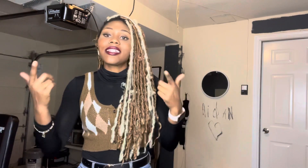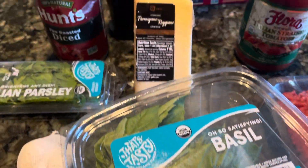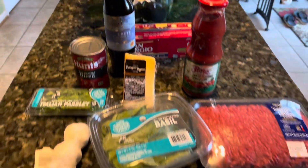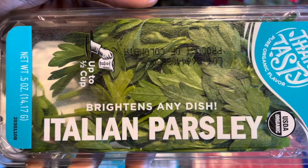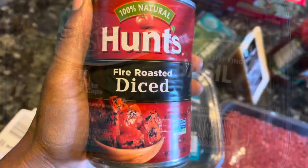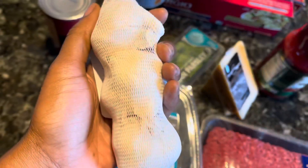This episode we're making spaghetti in three different types: we're making a vegan, vegetarian, and then a meat eater's spaghetti. So let's get into the video! This recipe is so simple — it only requires five ingredients: our tomatoes from Italy, Italian parsley, basil, diced tomatoes, and garlic.